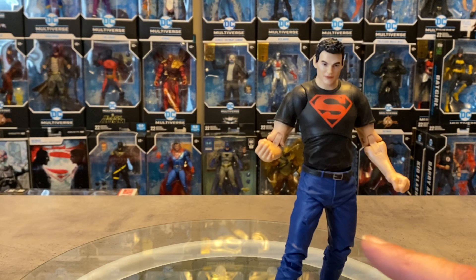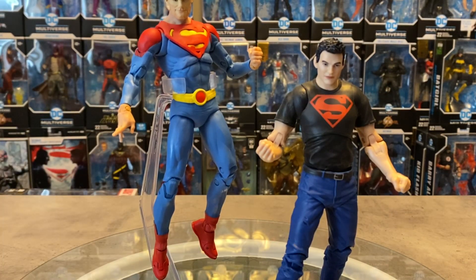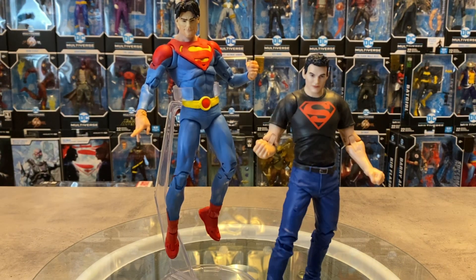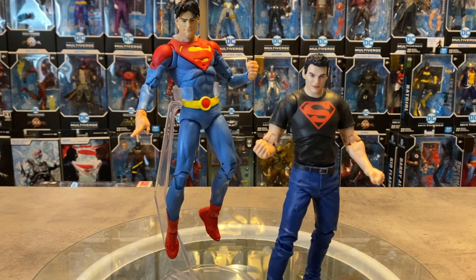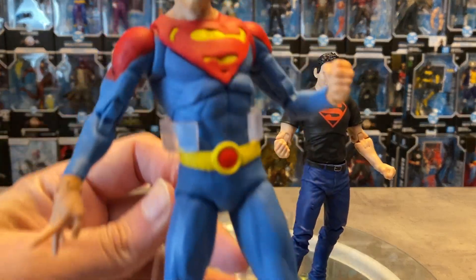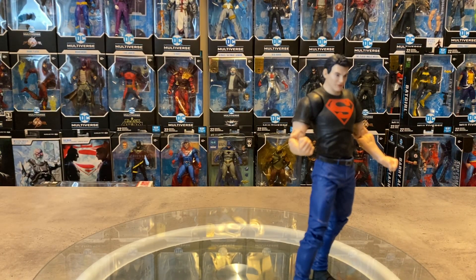Now we're getting to figures we need to talk about — another version of the Superboy moniker. This is the Jonathan Kent body buck with the Kon-El Superboy head swapped onto it, and we improved this figure tremendously. The head that was originally on this figure is one of my absolute favorites — it's gone on to Shazam and my other Kon-El Superboy. I finally found a good use for this head sculpt and it suits this body buck to a T.